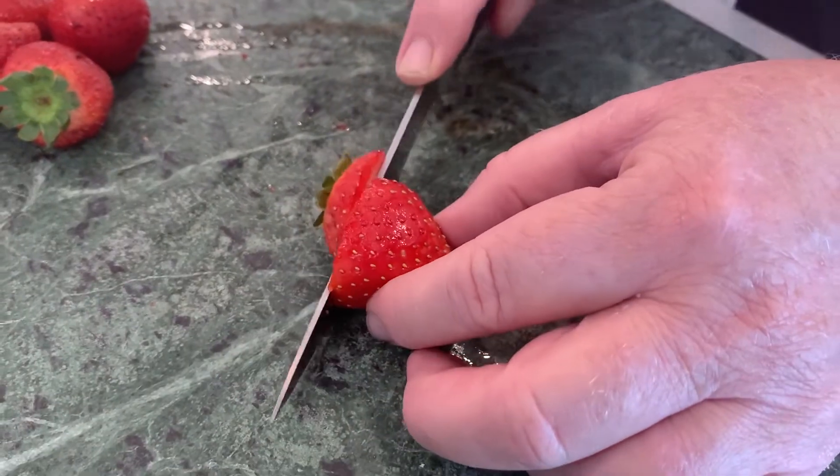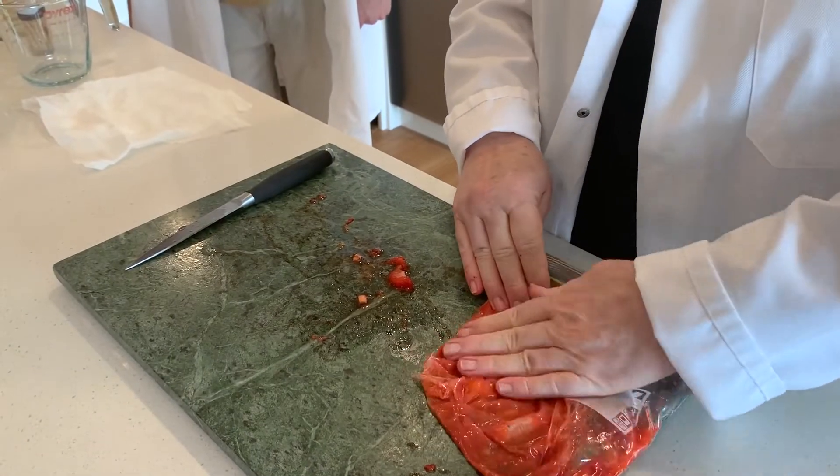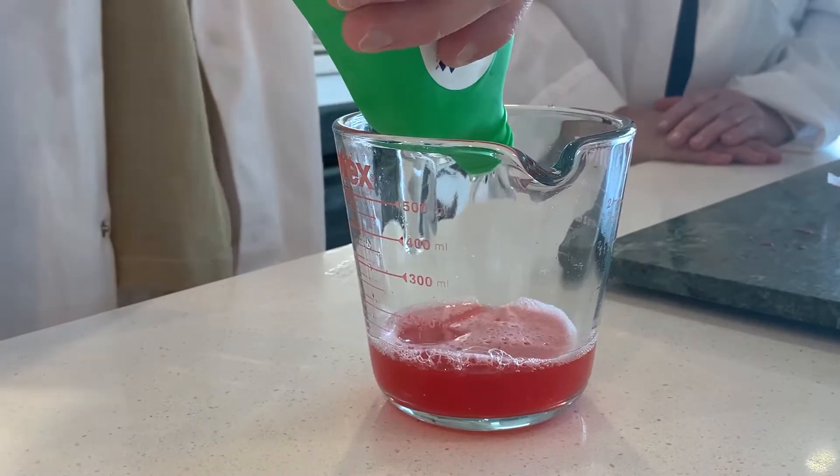The experiment that we're going to do today is to collect strawberry DNA. DNA is the instructions that make us, us. So today we'll be collecting the instructions that make strawberries, strawberries.